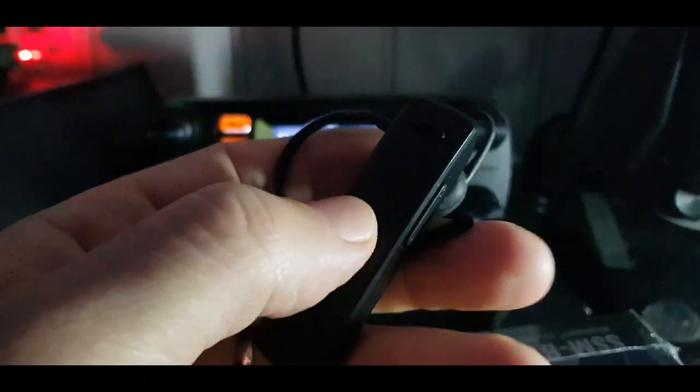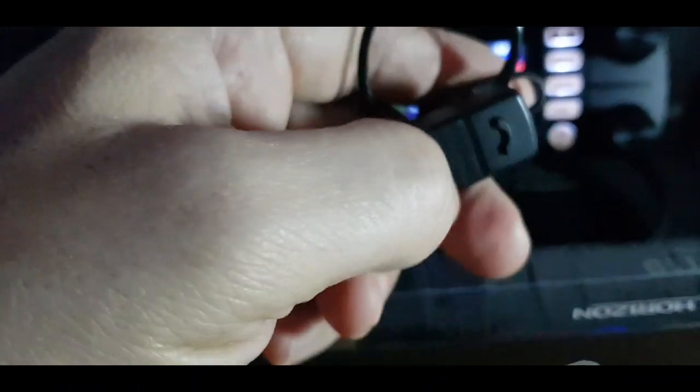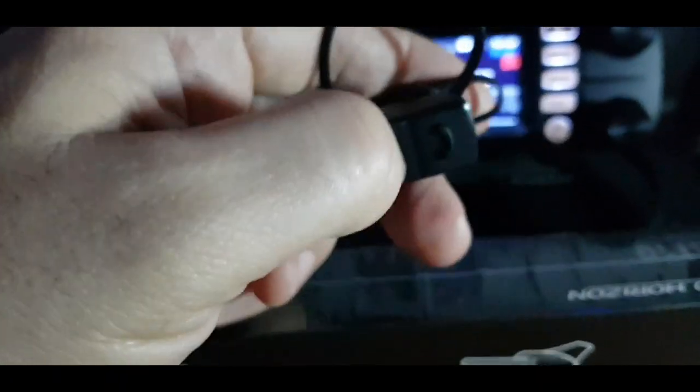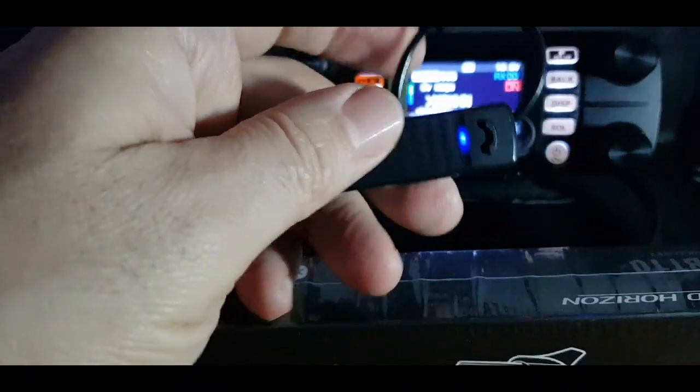When it comes on it normally beeps or flashes. Last time I turned it on was quite a while ago so it might need charging. I held down this little phone button and there it goes — it's flashing now. I'm guessing it's flashing because it wants to be connected to something.